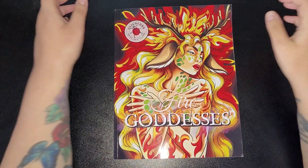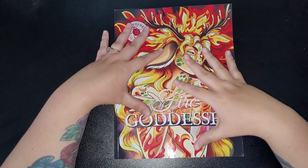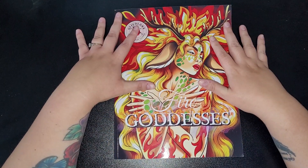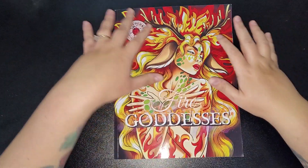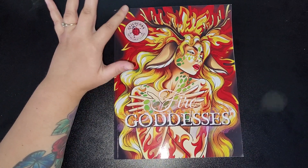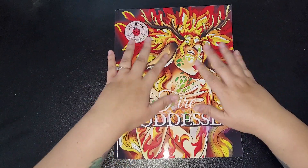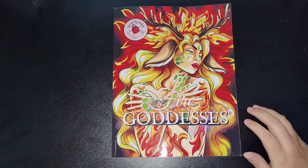Hi everybody and welcome back to my channel. Today I am flipping this coloring book by Ollie Colors — 'For the Love of Coloring: Fire Goddesses.' It's a new book they've just brought out recently and they asked me to flip it on my channel, so thank you so much to Ollie — known as Mega via email. They do other books such as mermaids, mandalas, gardens, surrealist worlds, relaxing patterns, and Christmas. This new Fire Goddesses book is a nice decent-sized, thickish book, so it'll last you for some time.